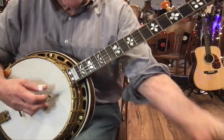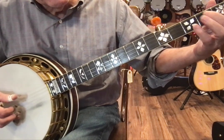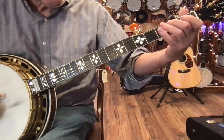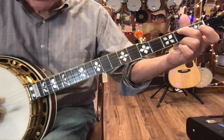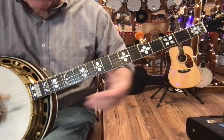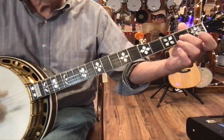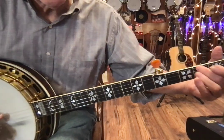Then we go all the way down the neck and we do a hammer-on. Let me get that in the picture here. So we play the fourth string and do a hammer-on: 3, 1, 5.